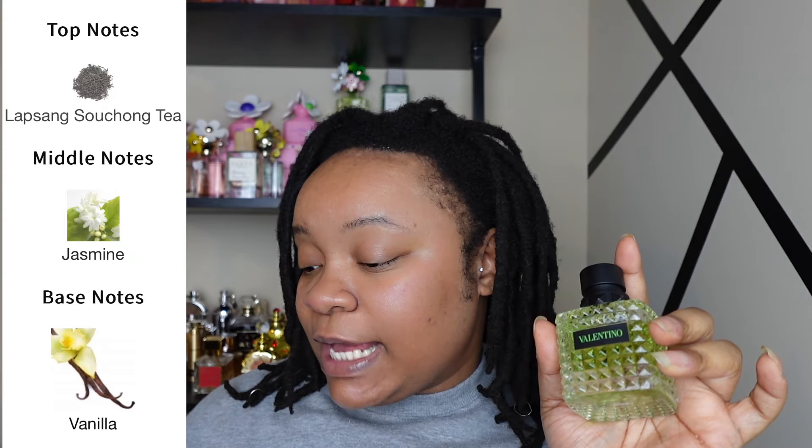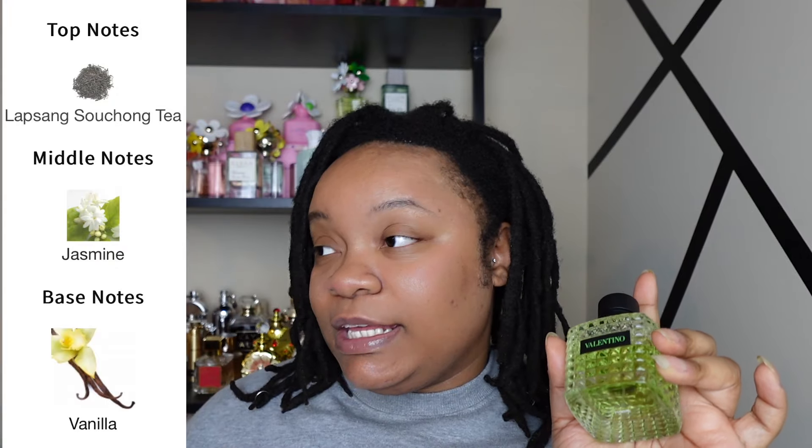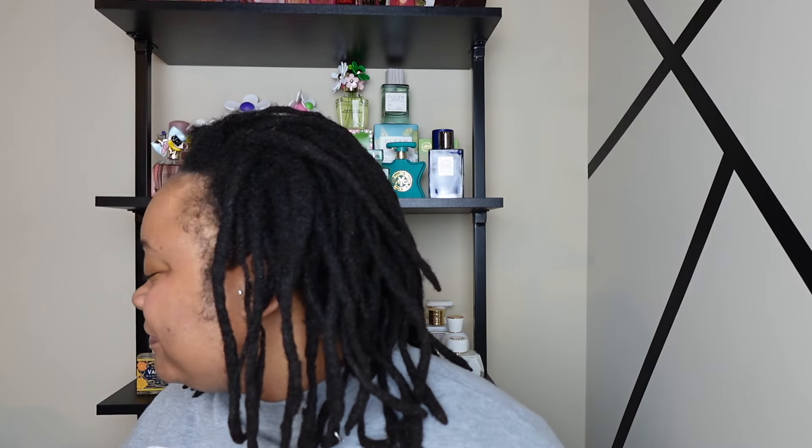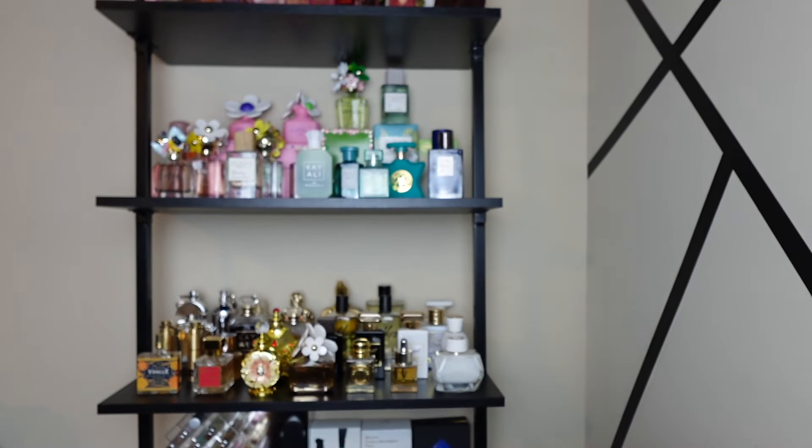So for the Valentino Donna Born in Roma Green Stravaganza, the top notes have Lapsang Souchong tea — hopefully I'm saying that right — and for the middle notes you've got jasmine, and then for the base notes you've got vanilla. I honestly love vanilla, y'all know I'm a gourmand girlie, but I don't know about this tea note and I really don't like jasmine or many white florals. Let's see though, because Valentino does have some really nice scents.